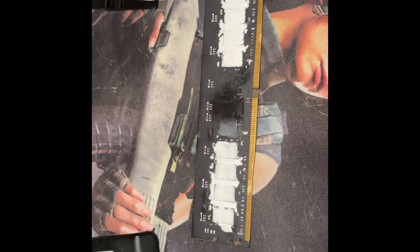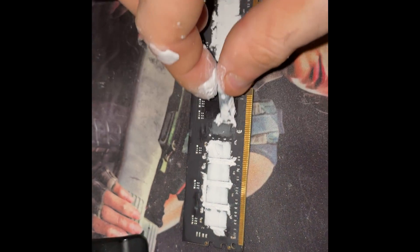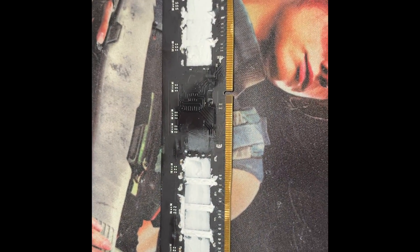I made sure to put a really thin layer over all the chips, and I even got some inside and between them as well, to maybe pull even more heat out. We'll see.